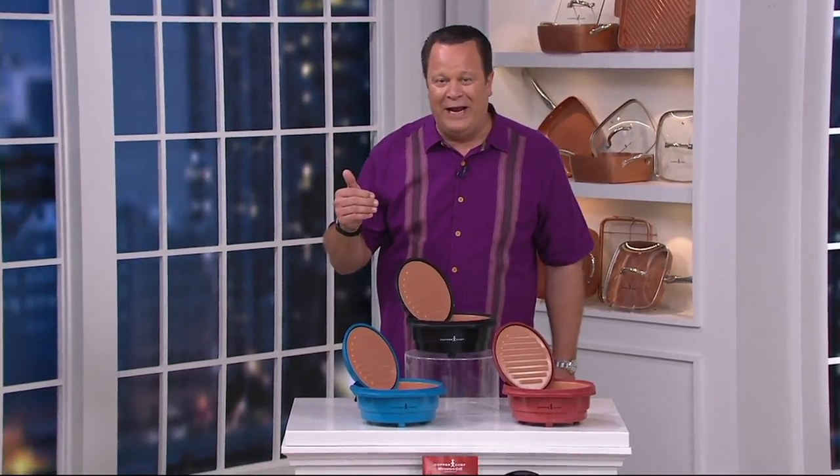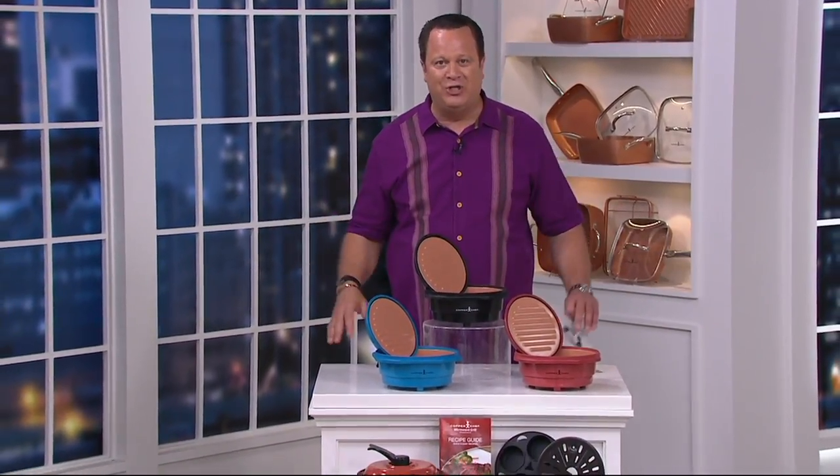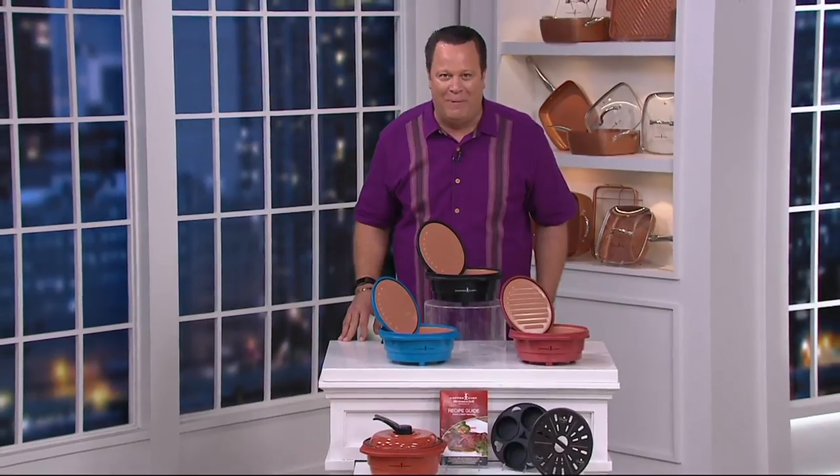Taking the world by storm. Since it was first introduced on QVC with all these cool products and all the different size cooking and baking and grilling vessels, we've sold over 915,000 pieces. But never until tonight have we introduced a brand-new item from Copper Chef that you can get nowhere else but right here. For the very first time ever, it's the world debut of Copper Chef's Microwave Grill Pan.